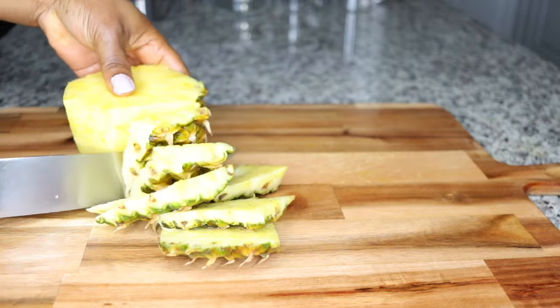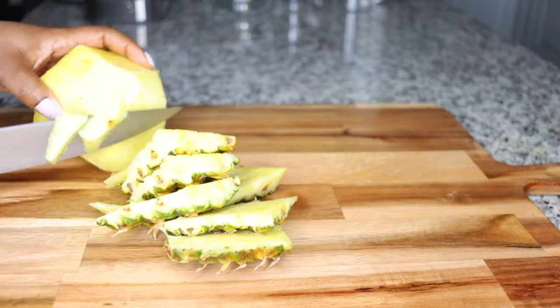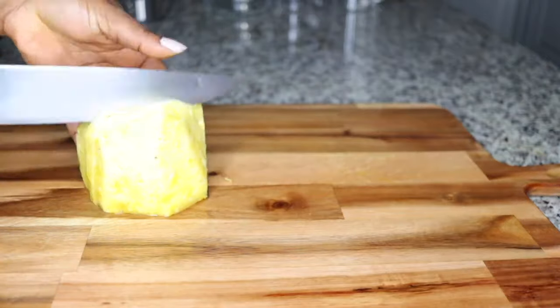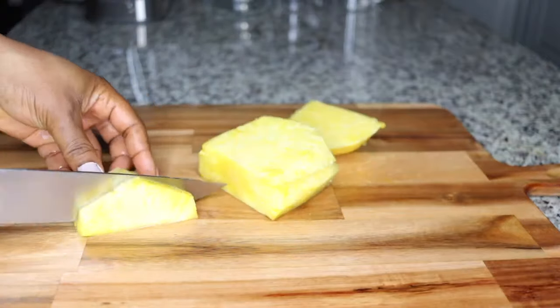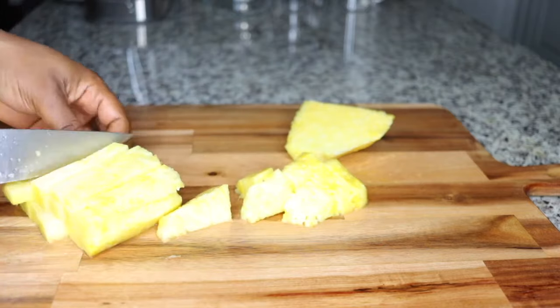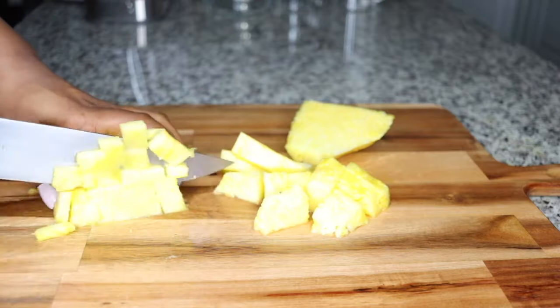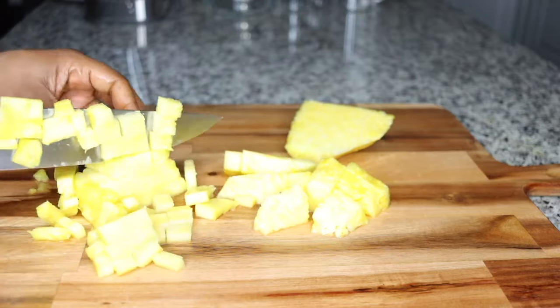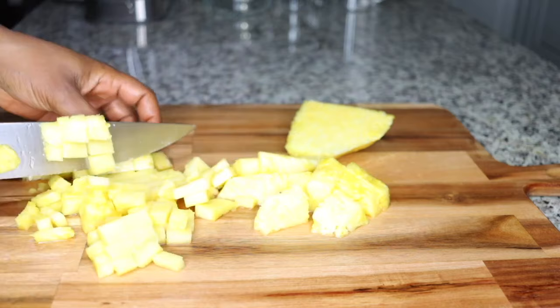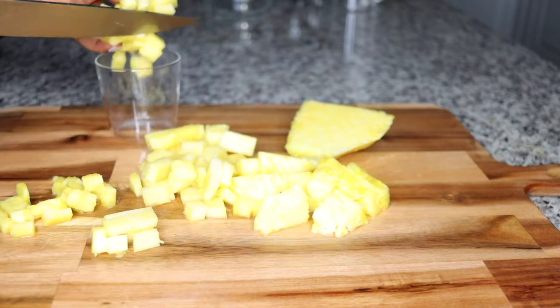If you are interested, stick around. The first thing you need is pineapple — half a pineapple. The bromelain enzyme in pineapple helps your system break down foods it could not easily break down, like hard carbs and protein. So nothing stores up causing belly fat and weight gain. That is a big secret.